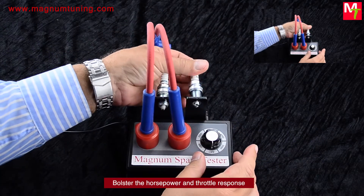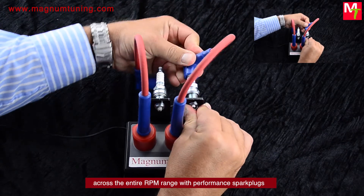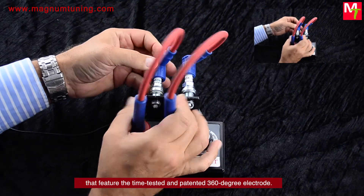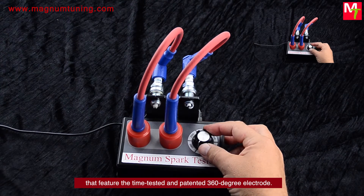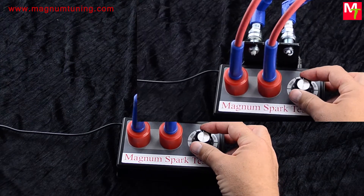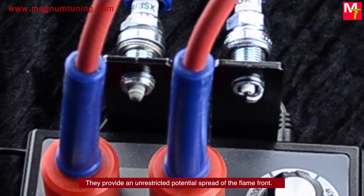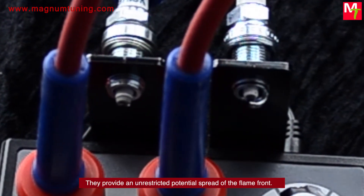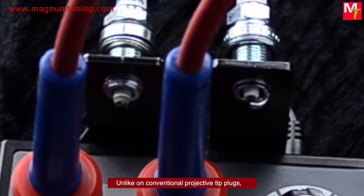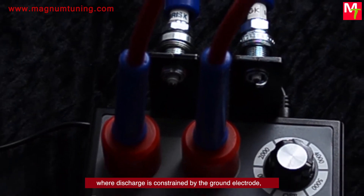Bolster the horsepower and throttle response across the entire RPM range with performance spark plugs that feature the time-tested and patented 360-degree electrodes. They provide an unrestricted potential spread of the flame front, unlike conventional projective tip plugs where discharge is constrained by the ground electrode.